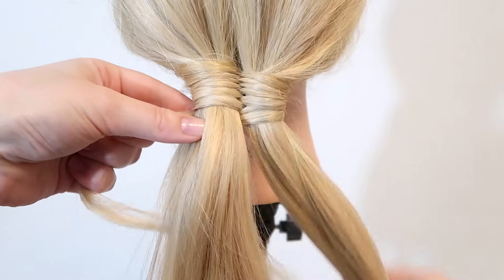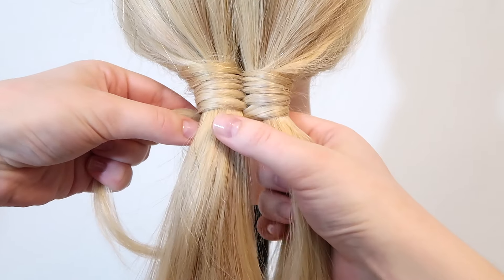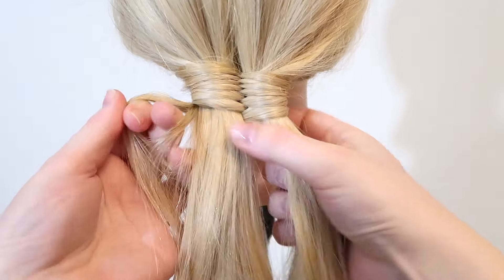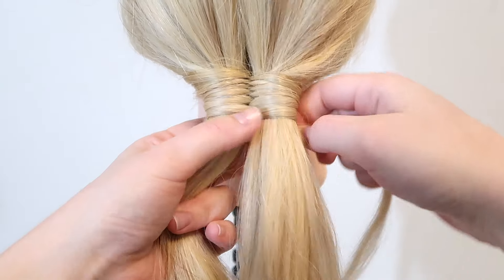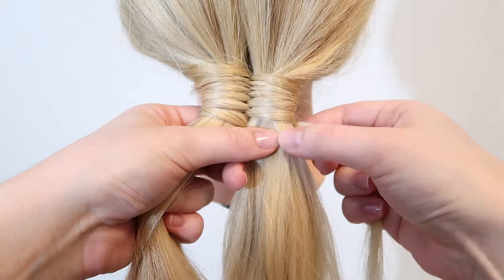You can also tie the hair off here and that way you have a beautiful ponytail with an infinity braid at the top. I'm just going to go ahead and speed this up so we can get to the end of the braid.